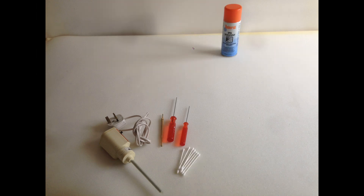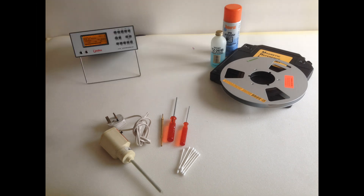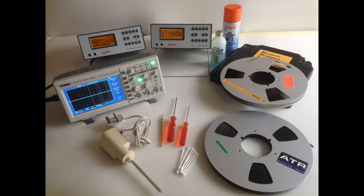First, let's look at what we require in the way of kit: a demagnetiser for the heads, adjustment tools for the audio amplifier trim pots and for setting the head azimuths, solvent and cotton buds for cleaning the tape path, a suitable cleaner for the pinch roller, a line-up tape for setting up the replay chain, a means to measure the audio replay levels, a tone generator to create audio signals to record with, an oscilloscope or suitable meter to adjust the head azimuths, and a sample of recording tape you will set the machine up for.